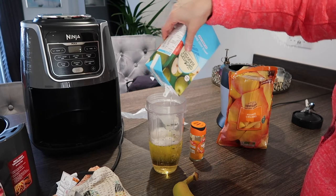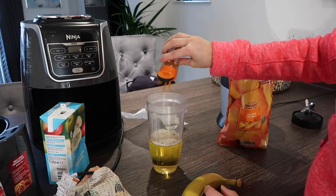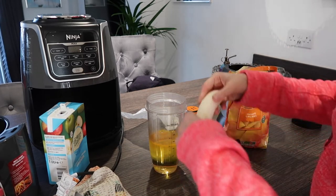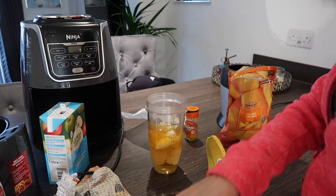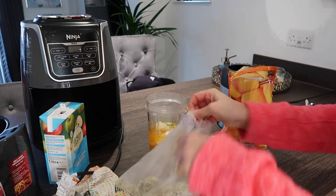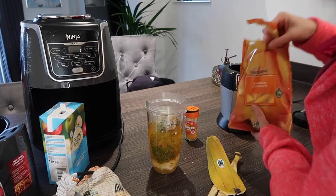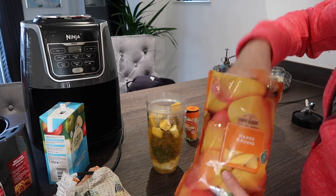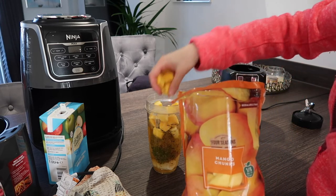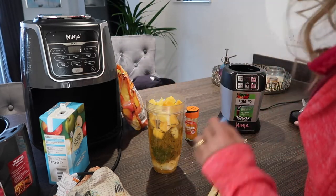My son Luke loves a bit of apple juice. Just a dash of turmeric — it's so simple. Bananas in, and I freeze my broccoli sprouts too so everything stays nice and cold. Probably about a couple of handfuls of mango.